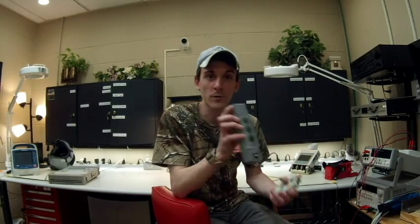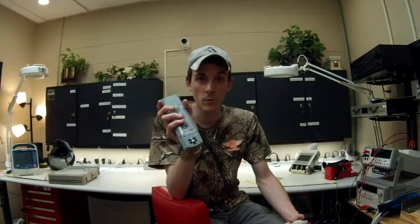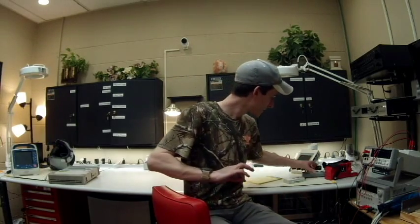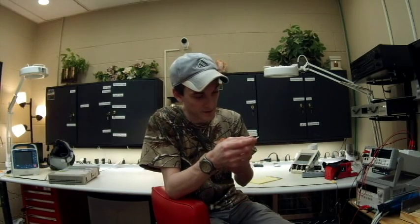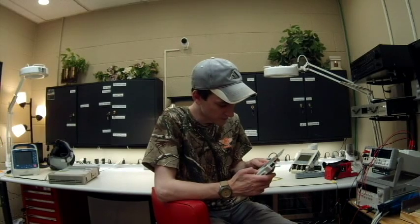Our older pacemaker has a notice — not quite a recall, but a notice — where oxidation on one of the parts will actually cause the BPM rate to increase to the maximum, which I think is 180 BPM. That is more than enough to kill a person. There have been, I think, four deaths due to that rate increase. So there's been a watch issued — you're supposed to pay attention to your patient anyway, but even more so now. The older units are actually a little easier to understand: you have your sensitivity, output, and rate all in one, very simple to use.